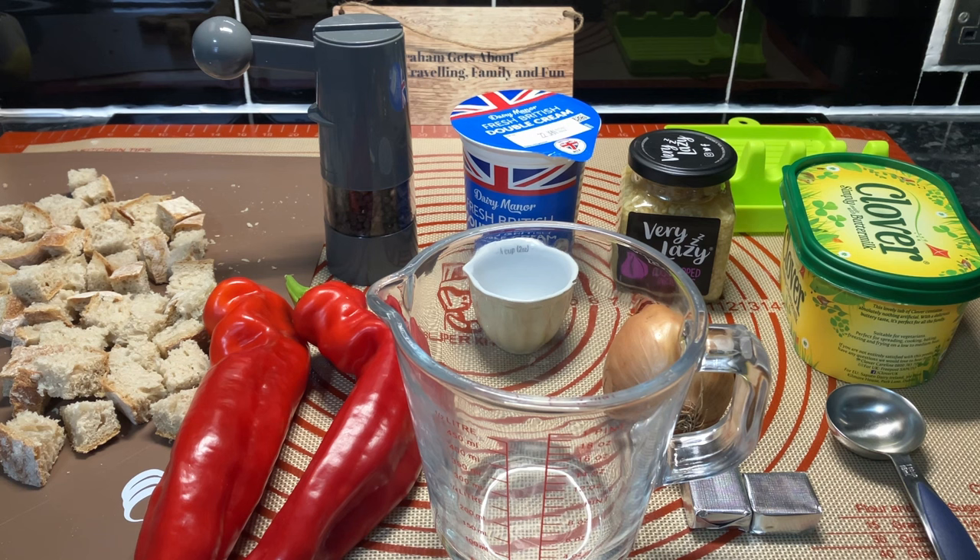Wendy's cut the croutons and she's going to mix them up while I'm messing about with the soup. We keep having these homemade croutons — I've got to be honest, Wendy used to buy me croutons and I used to take soup to work. These homemade ones are just not the same — they're fabulous. You're only looking at four or five minutes in the air fryer and they're so much better. You can have them soft, you can have them crunchy, they're great.